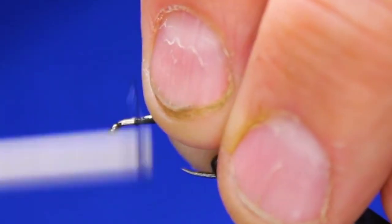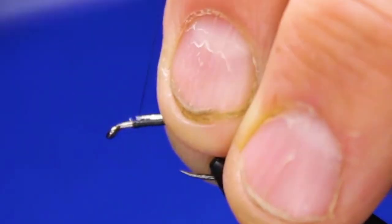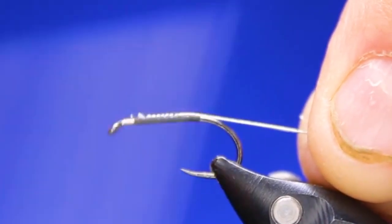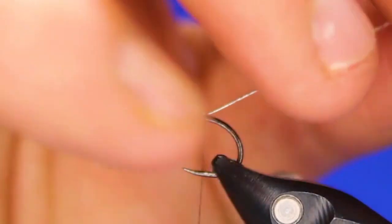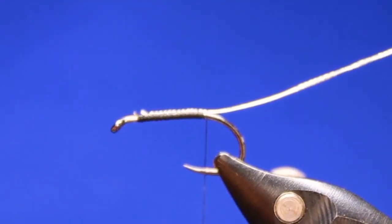Now I'm going to attach my oval tinsel, coming back to where I stopped — just past the bend to the point of that hook. Clip that into my material clip to keep it out of the way.